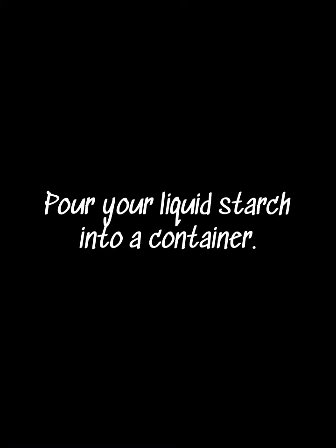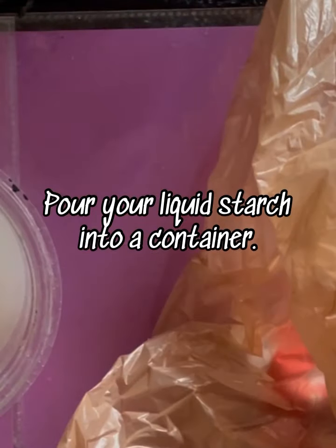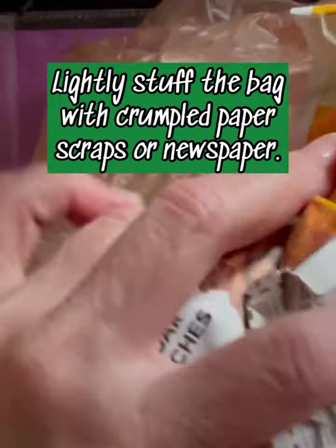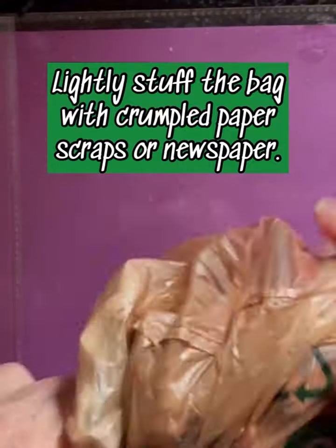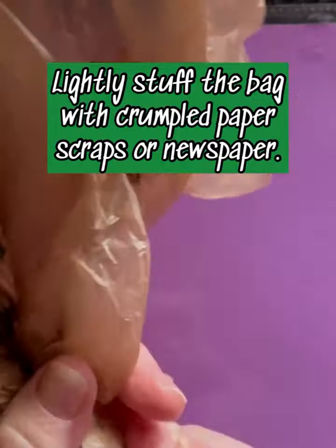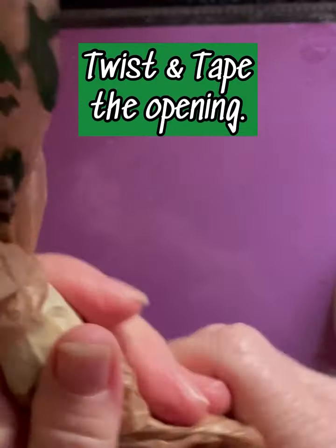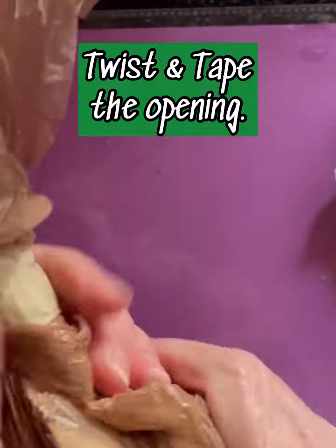Pour your liquid starch into a container. Gather your scraps and a plastic bag. You can make this body much bigger than what I'm showing here — this is just an example. Start by stuffing your bag. It's that easy. I'm using the plastic bag because it's going to keep it very light. You can substitute tin foil, but this keeps it really nice and light. Twist and close the opening with a piece of masking tape.